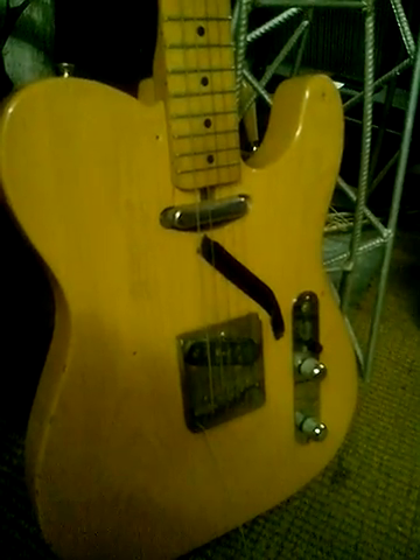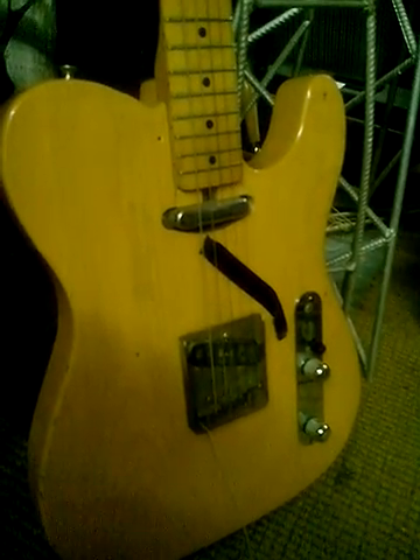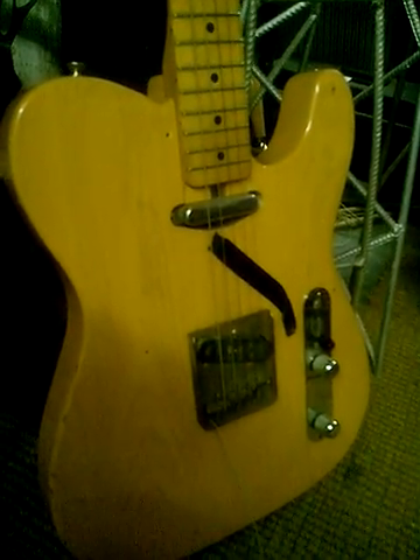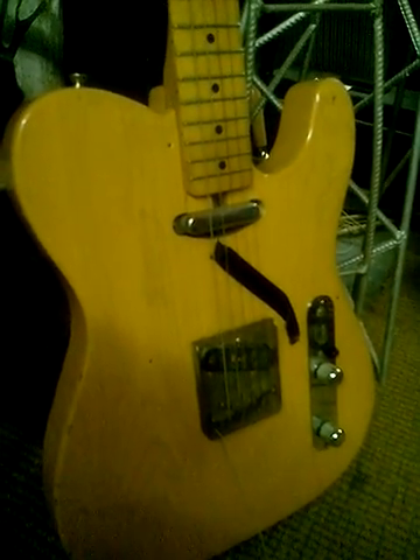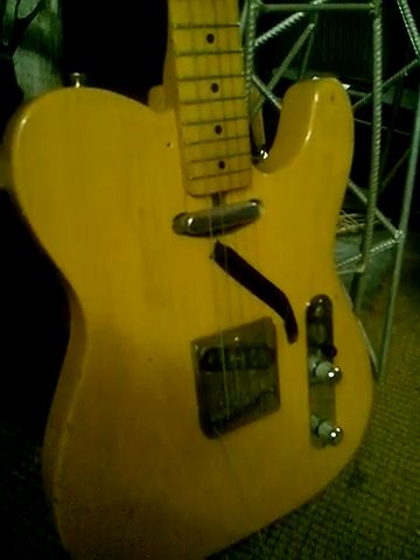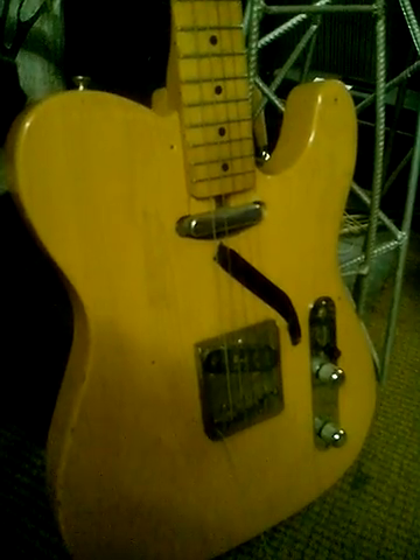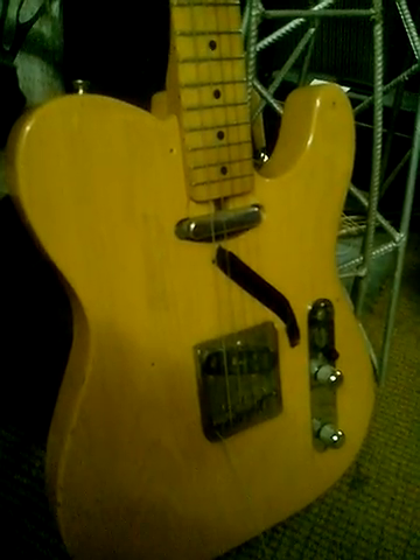I took the scratch plate off my Telecaster to adjust the truss rod because the neck didn't look very straight. I think it looks better without it, so I put some tape over the routing slot where the cabling goes through.